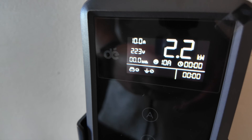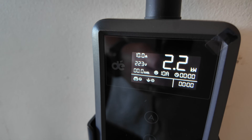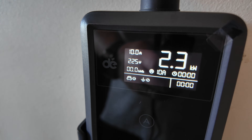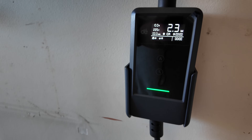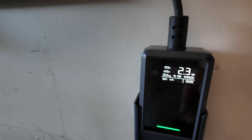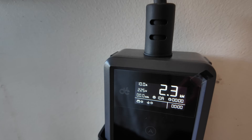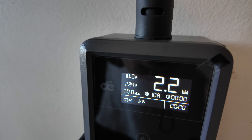Here you go — you can see it's charging at roughly 2.2 to 2.3 kilowatts at 10 amps. There is the charger again. You've got your settings here if you need them, and it is touch sensitive. You can also control things via your car's app as well.